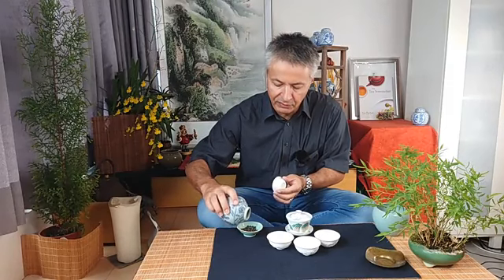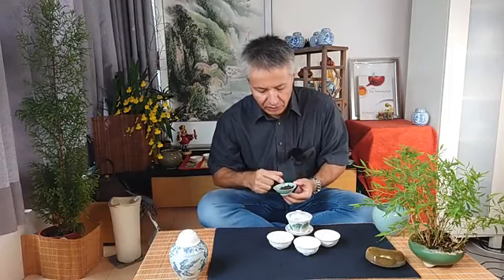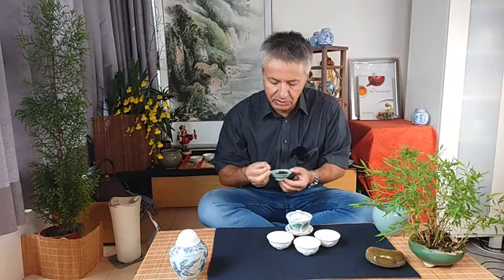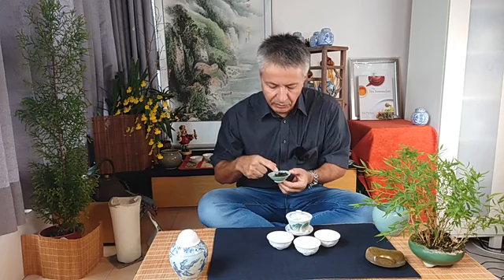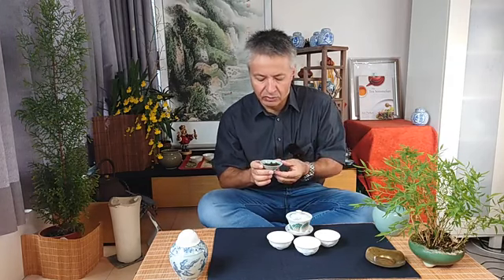First, we can look at the dry leaves. We will notice that they are rolled quite tightly, like Dong Ding Oolong. The color is a bit lighter, so the roasting doesn't seem to be just as strong as Dong Ding Oolong roast.